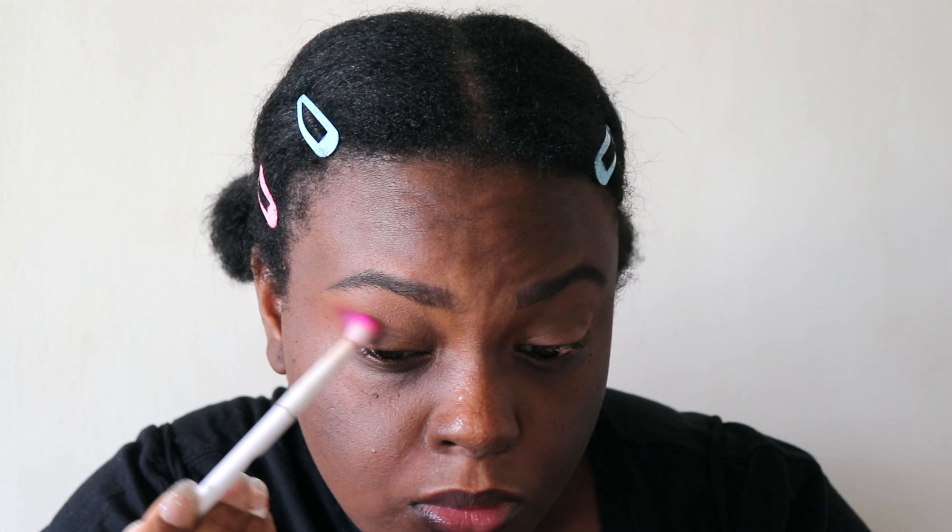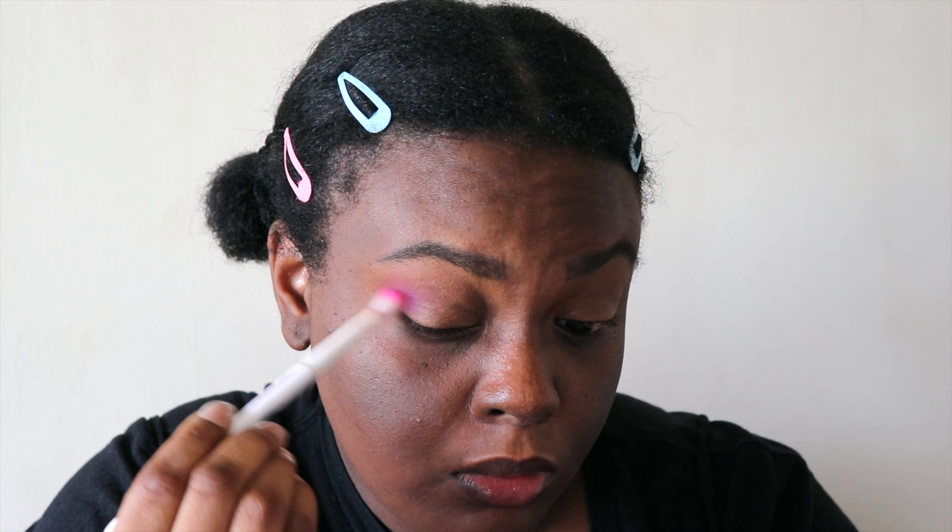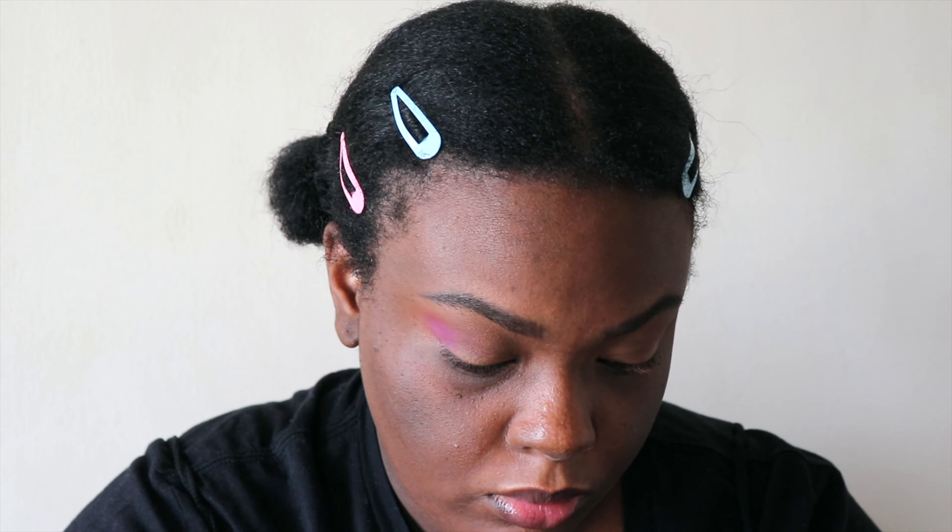Hey guys, what's up? It's Taylor, and today I'm showing you how I got this pink and blue glitter cut crease. If you guys like the video, give us a thumbs up and subscribe to our channel. That's all for the intro, so let's get on to the video.